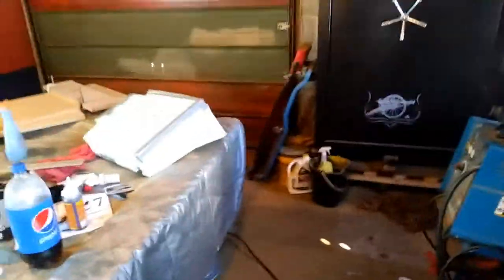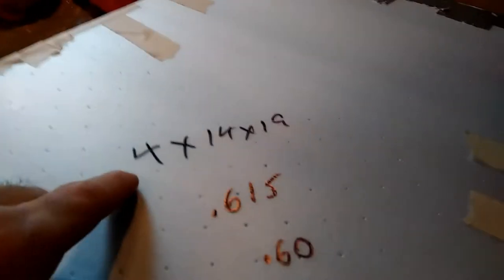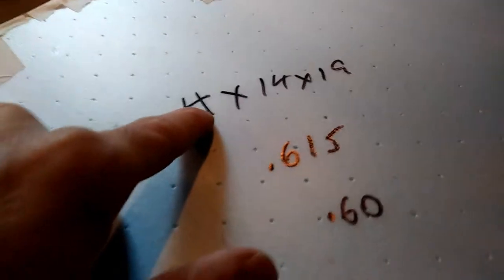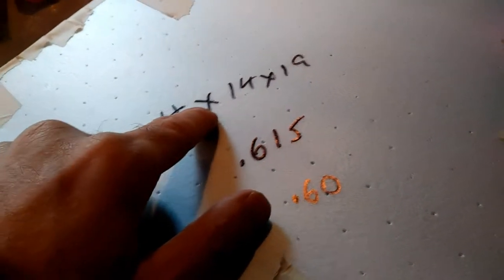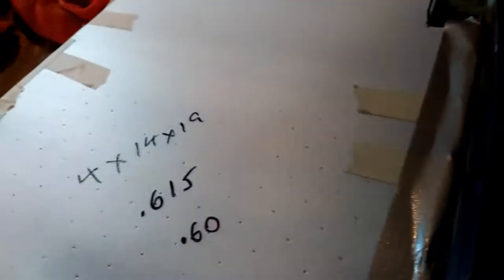I'm out here in the garage and it is cold. I'm trying to make a box for my truck. The measurements I came out with were 4 by 14 by 19 across, but I made it 18 and instead of 14 deep I'm making it 16. This fits under the seat really, really good. It's just made out of scrap starter frame.